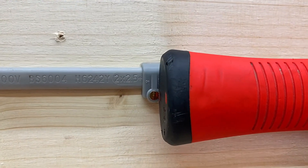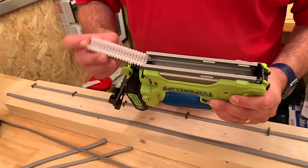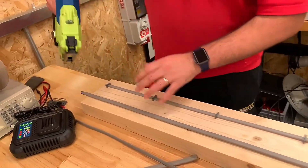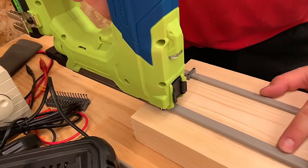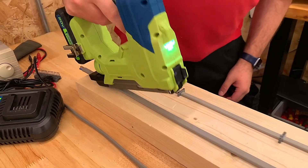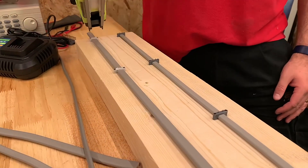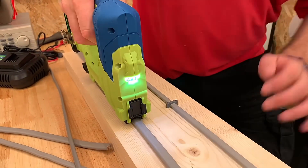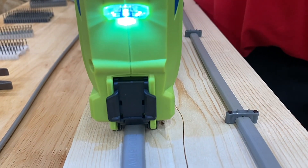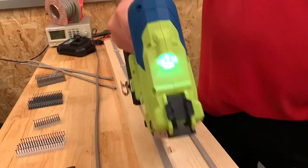Moving on to the 6mm clips — dropping the 2.5s out and loading the white ones in since the grey can't be found. Exactly the same process: put the first fixing in, slide the tool on top, move back, and fire. Just rinse and repeat, keeping that consistent length throughout the cable run.